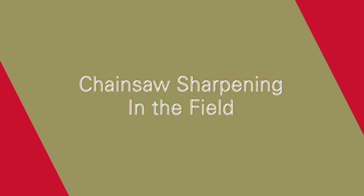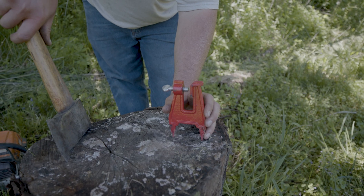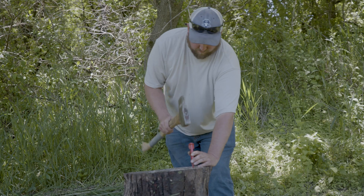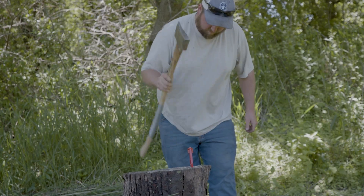Let's talk about sharpening a chainsaw in the field. We've got Troy here today — he's been sent in to make sure I'm doing things right and correct my mistakes. Troy, welcome. Hello everybody.